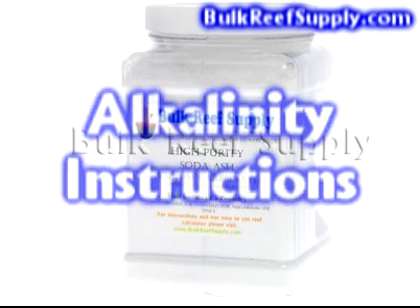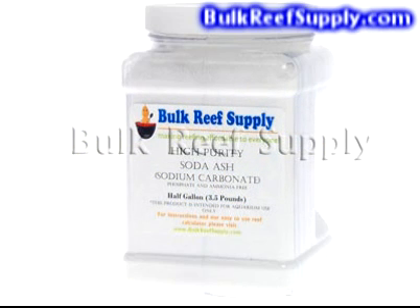Welcome to BulkReefSupply.com. This is a demonstration of our two alkalinity additives. In this video, we're going to discuss what alkalinity is and why it's important, as well as a brief overview of the two alkalinity products that we sell.